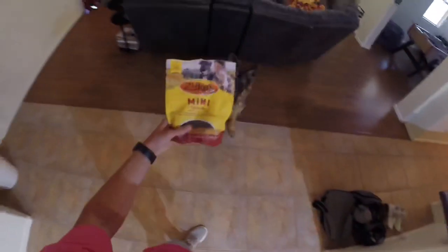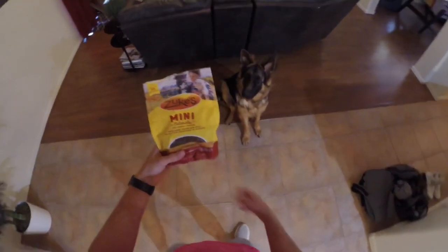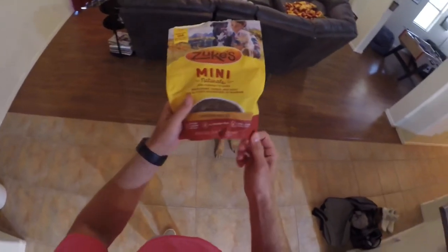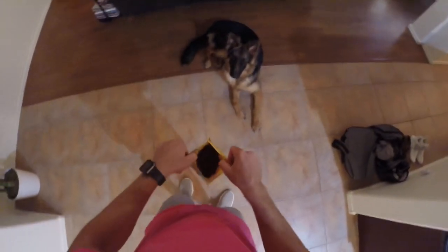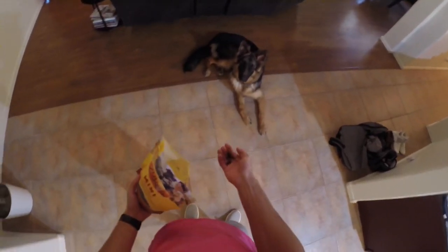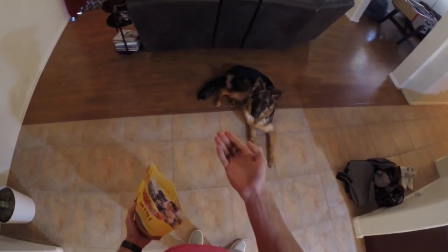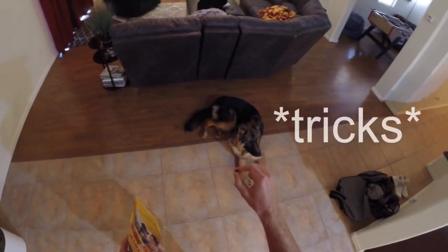The first thing you're going to want to do is get some treats that your dog likes. Max is very into these — they're called Zoox Mini Naturals, we get the chicken recipe. There are other flavors but this is the one he generally likes. A tip on the treats themselves: you want them to be pretty small. You don't want large ones that take forever to chew — you want small ones so you can use a lot of them.